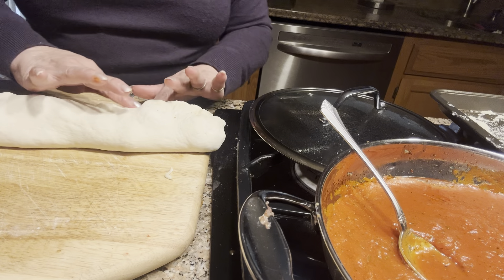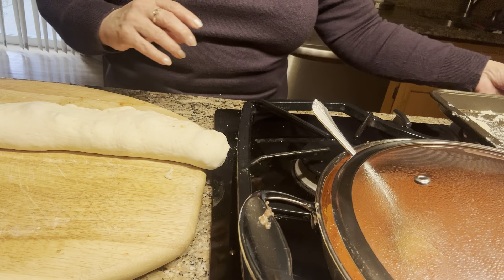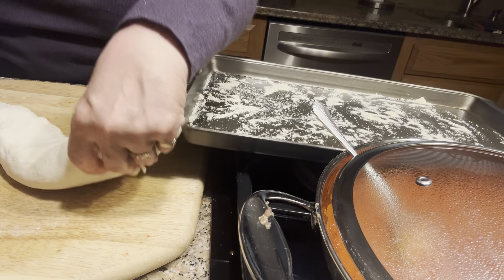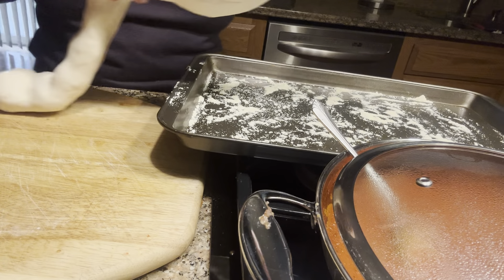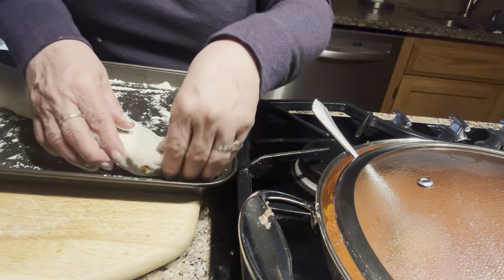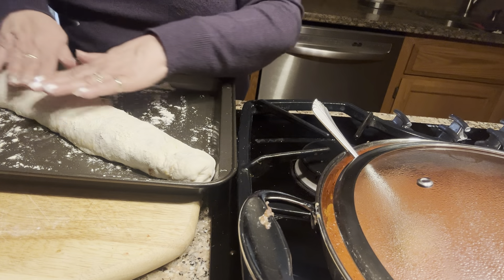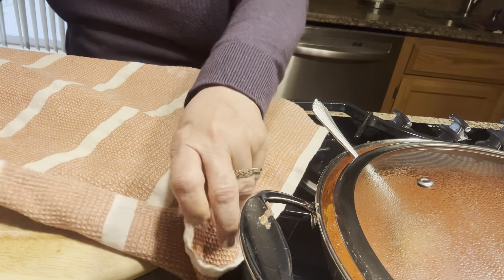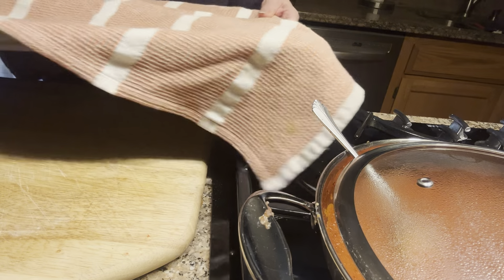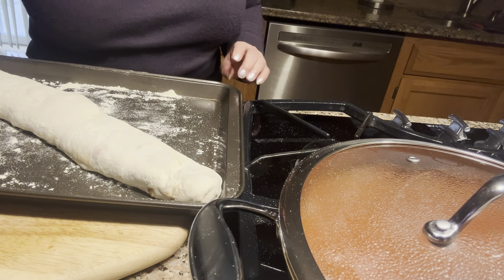Sometimes it does ooze out a little bit. Now here I have my cookie sheet, and very carefully I'm going to move the stromboli onto it. What was the top I've placed on the bottom. I'm going to cover it because I want it to rise a little bit, so I'll put it aside for about ten minutes.